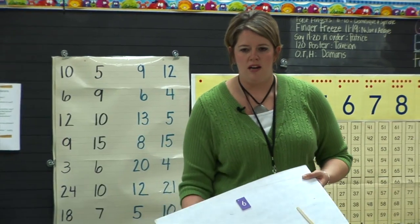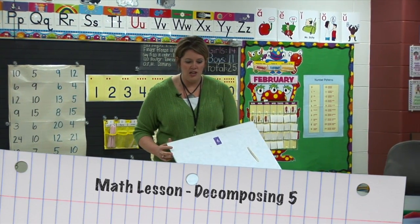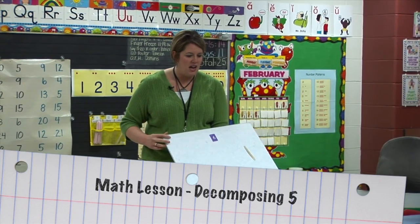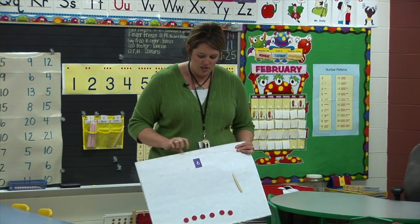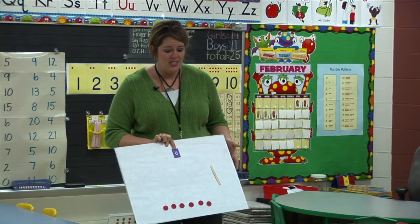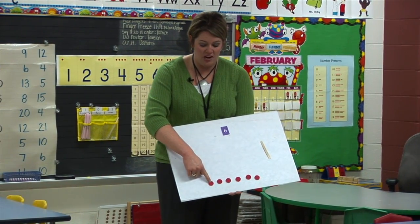Before we get started, I'm going to review something that we've talked about before. We've been working on breaking apart numbers and finding all the different partners that we can solve with this. So what number do I have up here? Six.